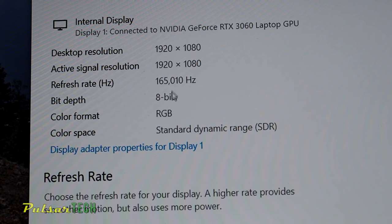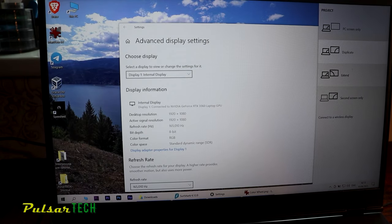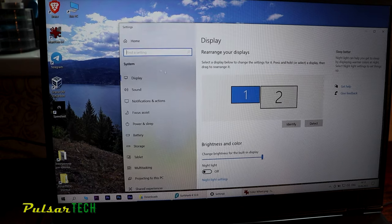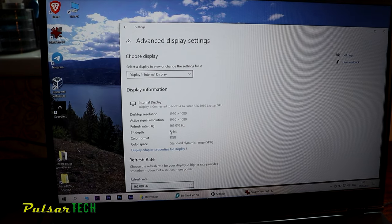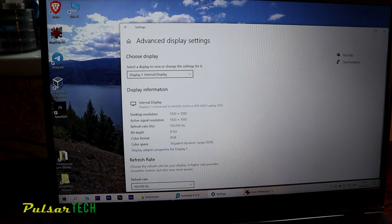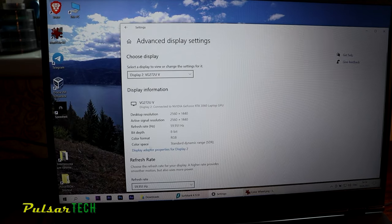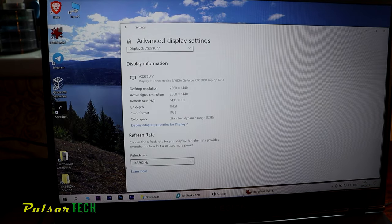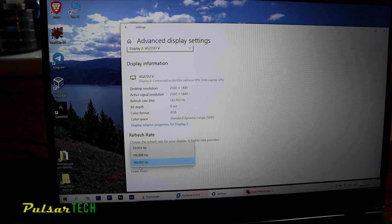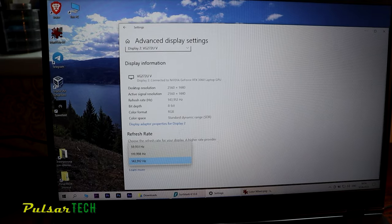Let's check out the internal monitor — it's 165Hz and also says 8-bit RGB, but I think that's because I'm duplicating it. If I extend it instead of duplicate, and go back to advanced display settings, it says 165Hz. For some reason it also says 8-bit so maybe this internal display is 8-bit as well with some sort of FRC. The second display via HDMI changed back to 59Hz again — let's change it to 143Hz. It's only able to use 143Hz which is way more than enough. It's a 2K monitor.